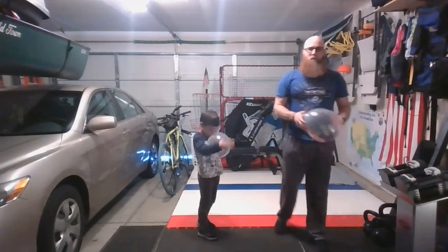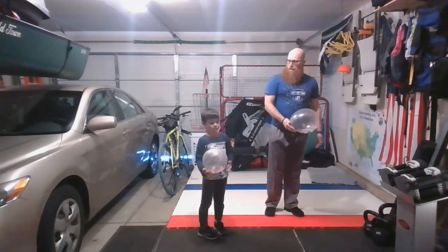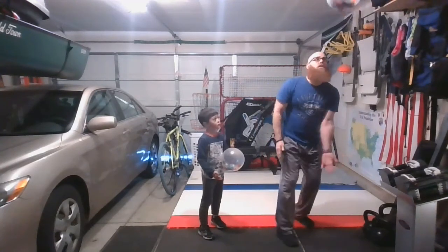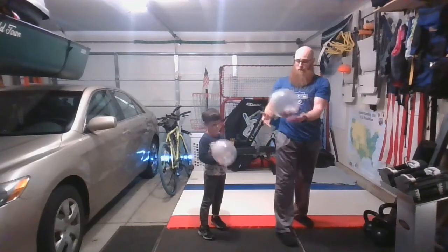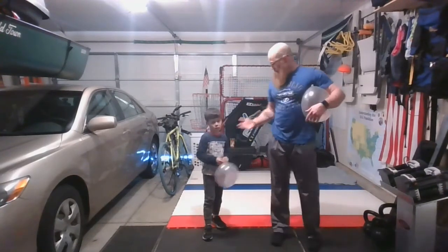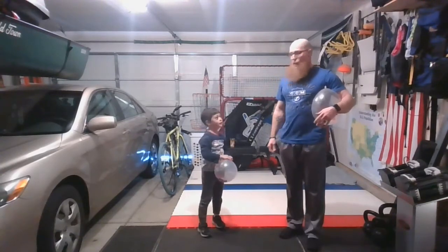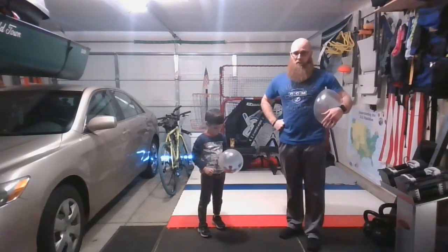And then we're going to try it the more dynamic way, which is just strike, strike, strike without the rock back. So you're going to strike once and then continuous. We're going to try to do this five times in a row, then ten times, then fifteen, then twenty. Go ahead and pause the video and try that now with your opposite hand.